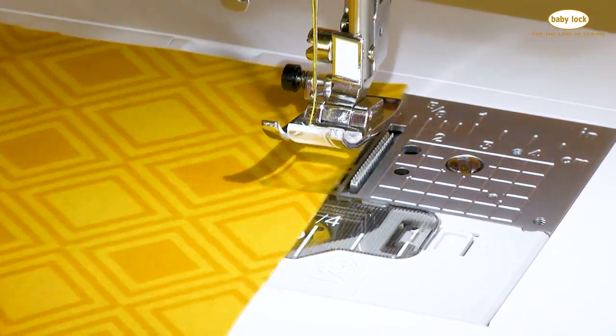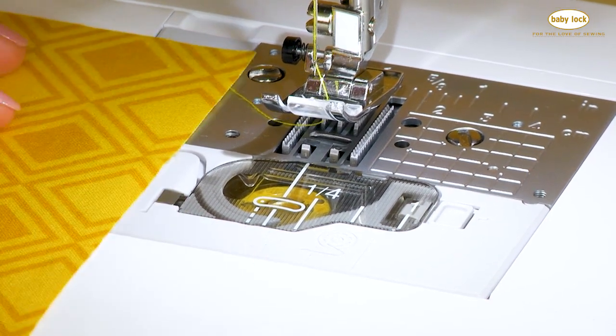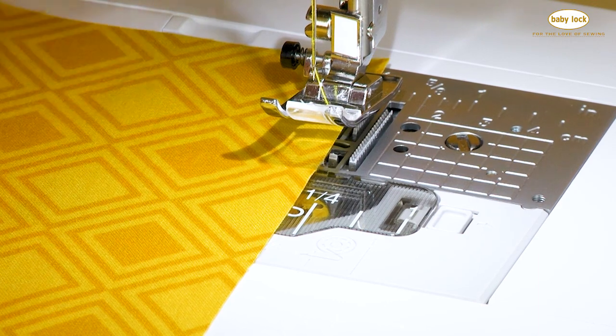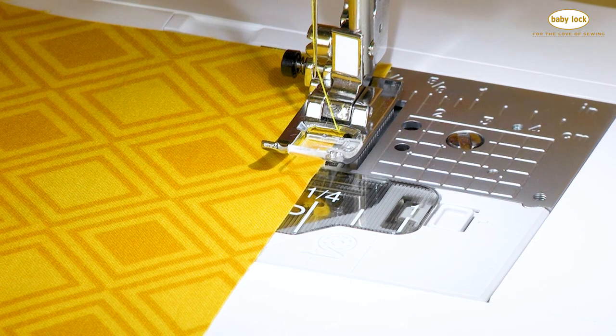There are some additional markings on the front portion of your needle plate. Here we even have a quarter inch marking. So when you place the edge of your fabric along that quarter inch, you now have a perfect quarter inch seam allowance from that left needle straight stitch.